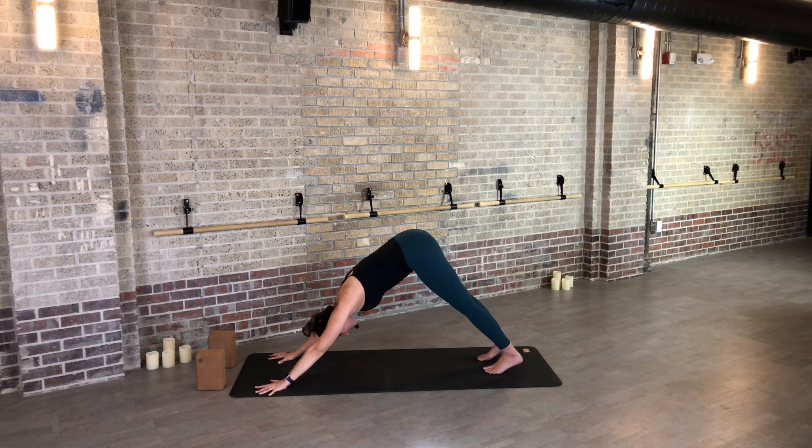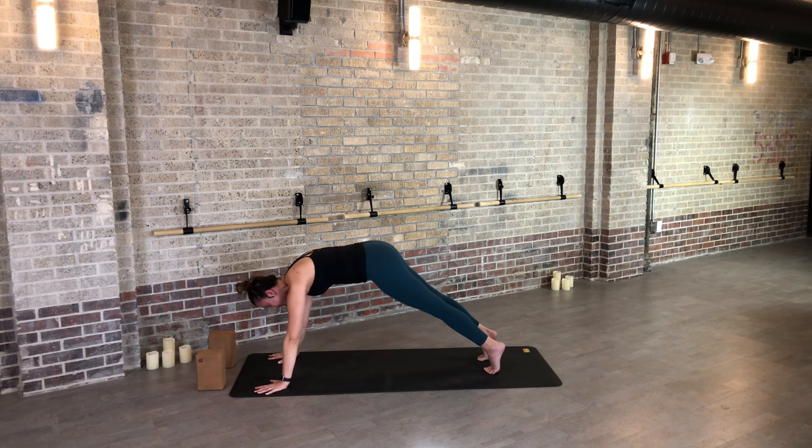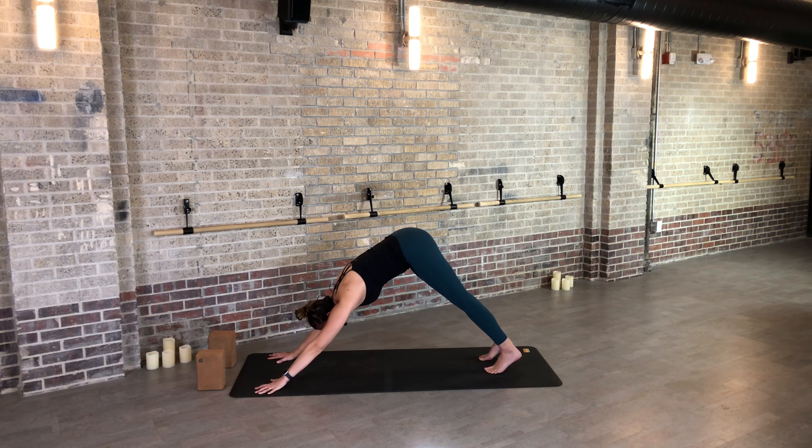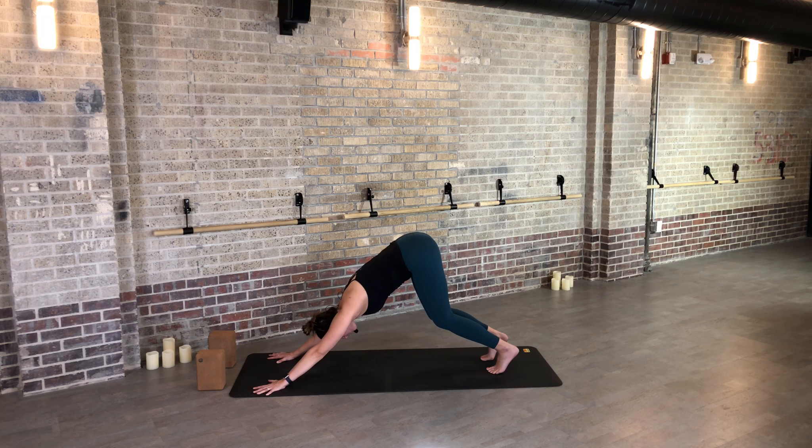As you inhale, extend your chest halfway — your gaze is down so the back of the neck is long. As you exhale, release. Let's walk forward into a downward-facing dog. For this first down dog with the class, if you need to check the distance between your hands and your feet, you might come forward to a high plank position — this is usually a good point of reference. Hands just a little bit wider than shoulder width, lift the hips up and back. Now if your hamstrings are cranky, bend your knees and see if you can get longer through your spine. Let the length of your spine take priority over the length of your legs.